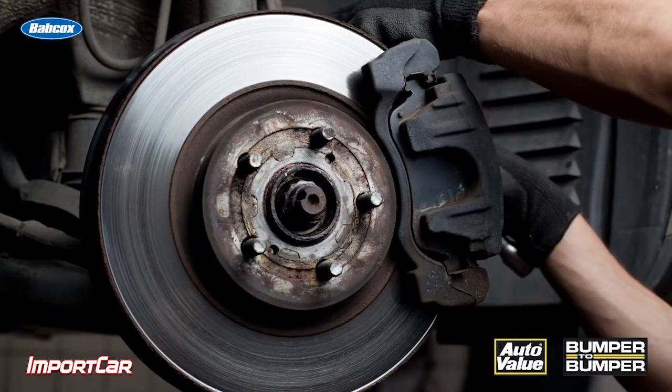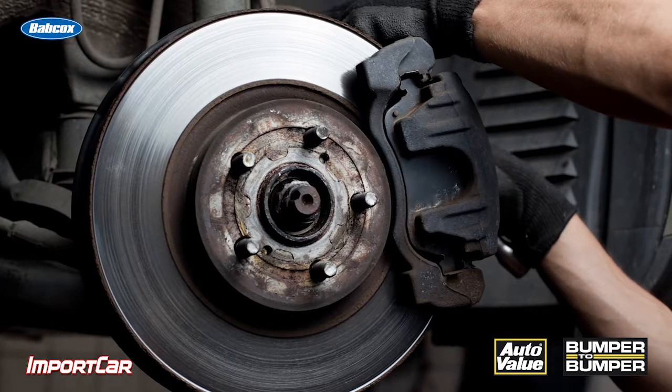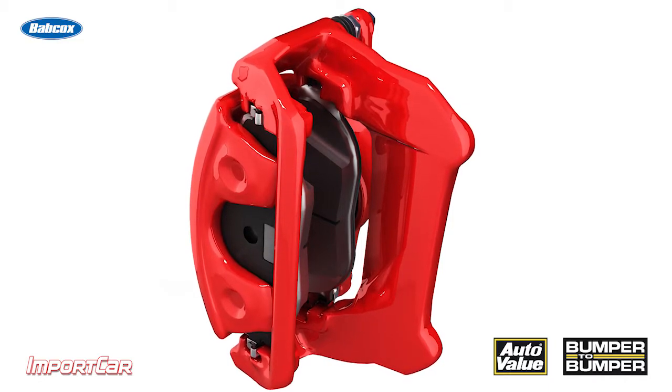What causes this unequal friction or braking force? Well, it could be as simple as a caliper that is seized and is not able to effectively clamp the pads on the rotor as well as the other side. This is the most common cause of brake pull.